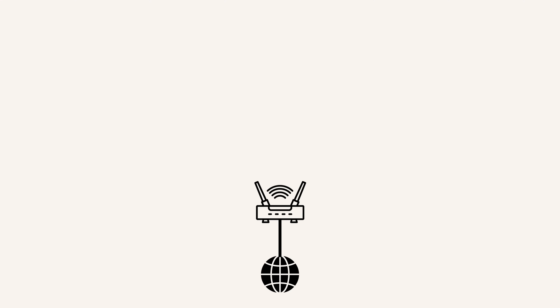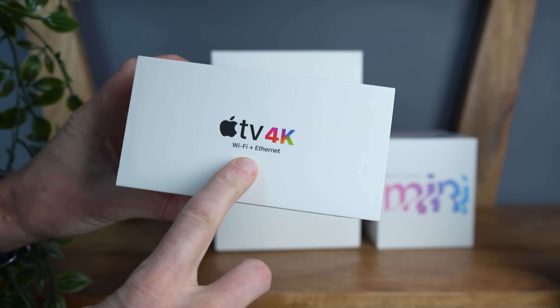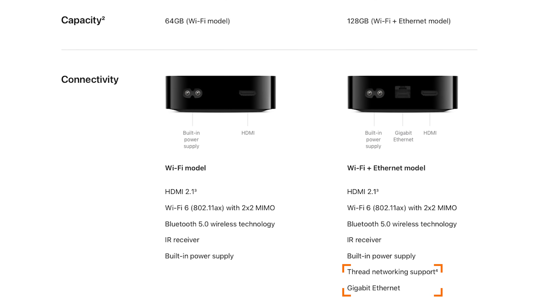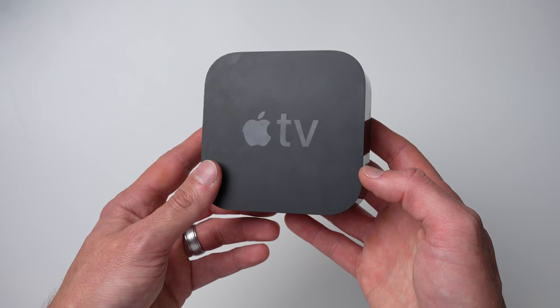Generally speaking, a hardwired connection is always going to be more stable and preferred over a wireless connection, which is why I chose that one as my primary hub. That said, if you don't have any Home Hubs that are hardwired, you should still be fine using your Home Hubs over Wi-Fi, as long as you have a solid Wi-Fi network. At the time of this recording, the Apple TV 4K with Wi-Fi and Ethernet is the only Apple Home Hub sold with an Ethernet port. I'll also note that this Apple TV 4K has a Thread radio built in, whereas the cheaper one does not.